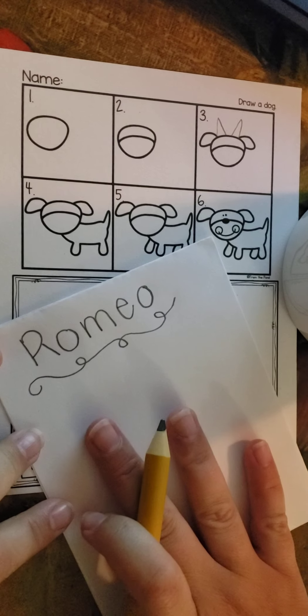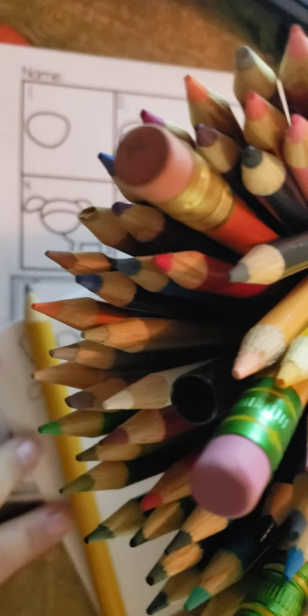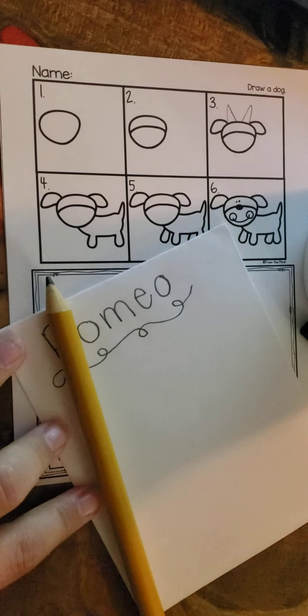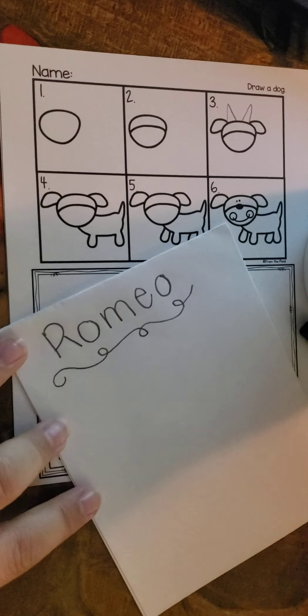Alright. So I got my paper, I got my directions, I got my pencil. And I like the colored pencils, so this time I'm going to use the colored pencils one more time. And I got my marker. So we've got to start and go in order.